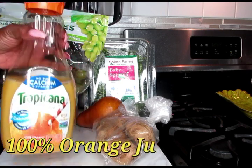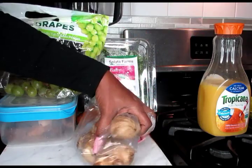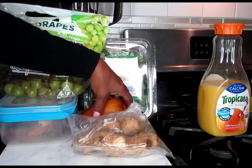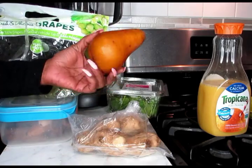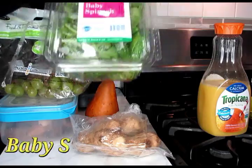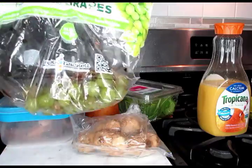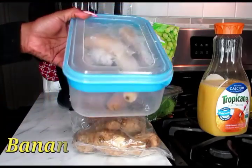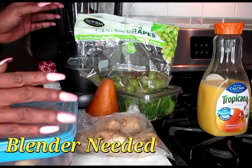What you're going to need is some regular 100% orange juice. You're going to need some ginger root — a piece of ginger. You're going to need a pear; any size pear is fine. We're also going to be using baby spinach. We need seedless grapes — any color is okay. And we're also going to be needing bananas. I always freeze my bananas. You're also going to need a blender.